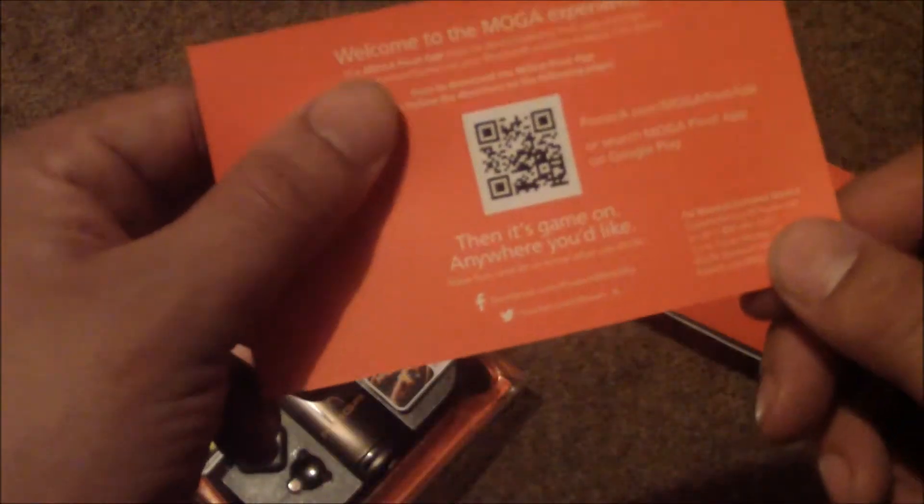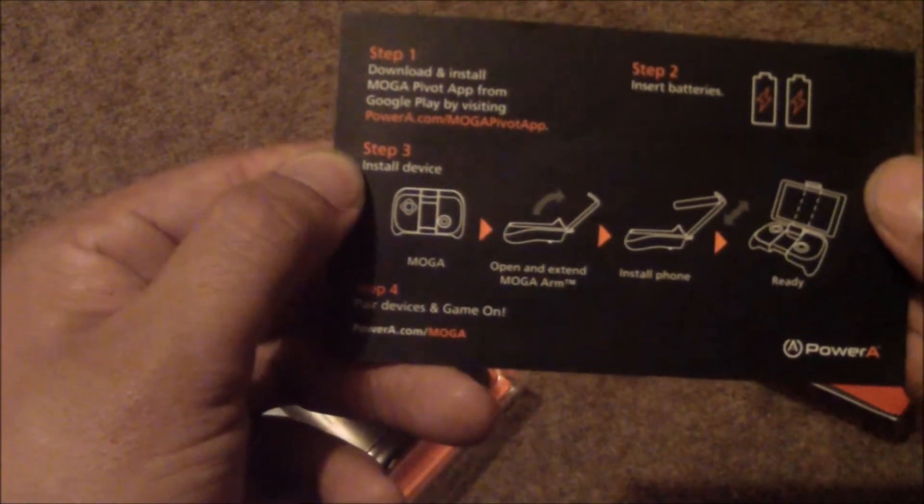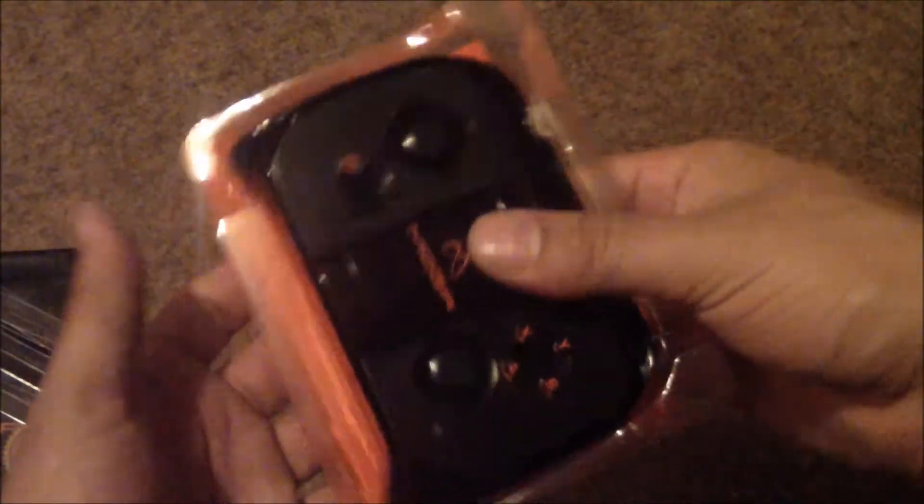I'll probably first try to set it up with my super tech skills, and if I mess up I'll come back to the guide. There's another step guide here talking about installing the MOGA Pivot app. We're going to try to open this without ripping everything apart — so far it's been pretty easy, that first part just fell right off.